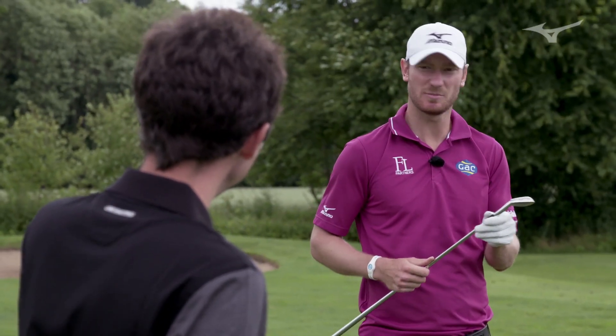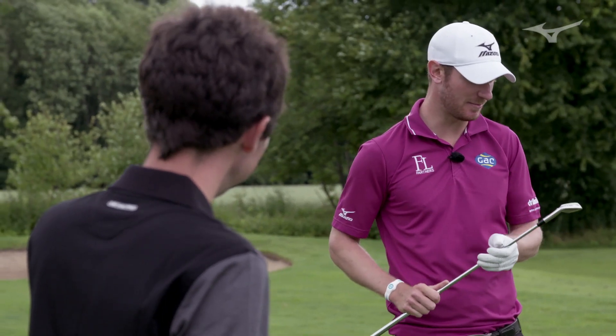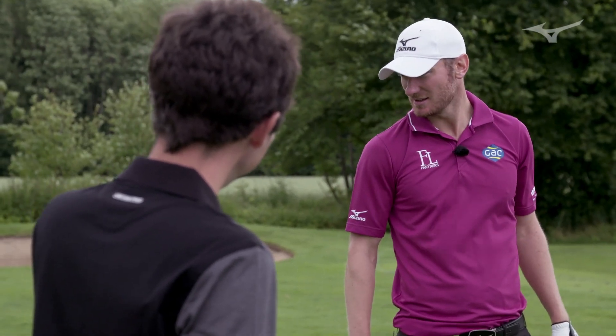Distance control is a huge part of the game, as we know, especially at our level. The more consistency they can give me, the better.